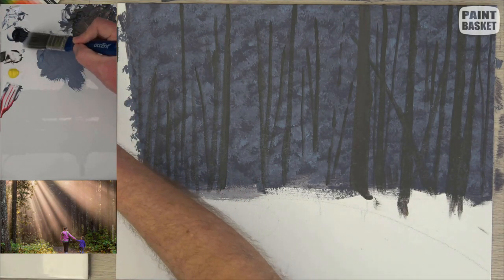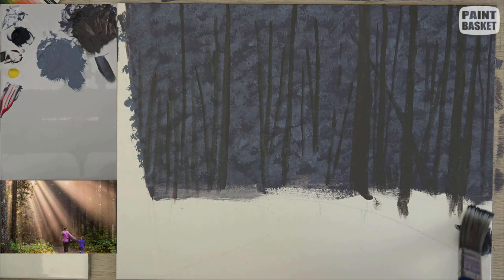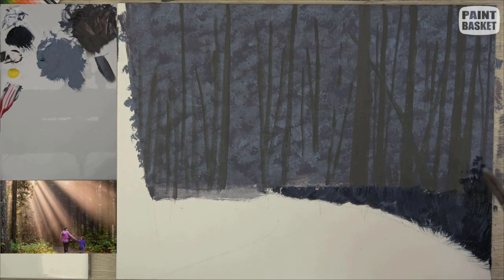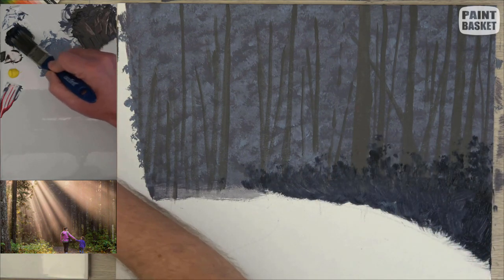You can now add an underpainting to either side of the path using Payne's gray. This will give us a base for our plants later on. Block in the bottom area solid, but then gradually break up the paint using dabs and dashes as you move upwards, because that indicates you can see in between the plants.